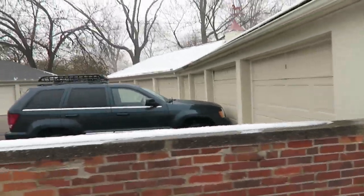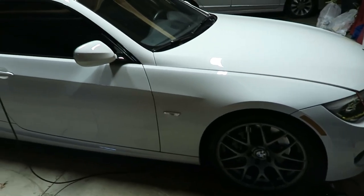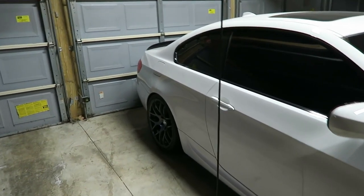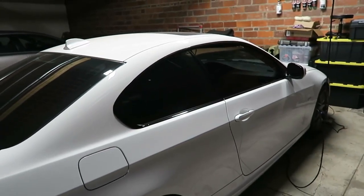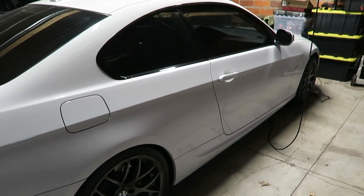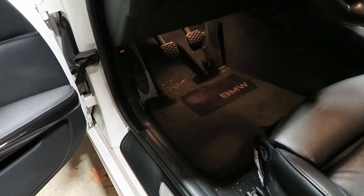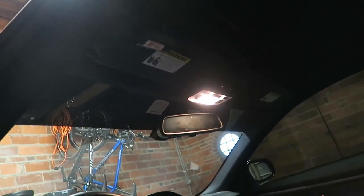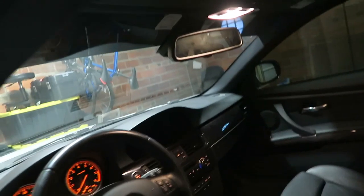Quick update on the BMW: I still have it, I know it hasn't been in any videos recently but she's been sitting for about a week because of how crappy it's been outside. When there's salt and snow on the roads I'm not driving it obviously, but as soon as it gets dry — even if it's 30 or 40 degrees — I'm going to take it out. I'd like to do a little vacuum job in here too. Anyway, here are the labels. I'm going to take these things off and bring them inside — it's about 40 degrees, cold but not 15.